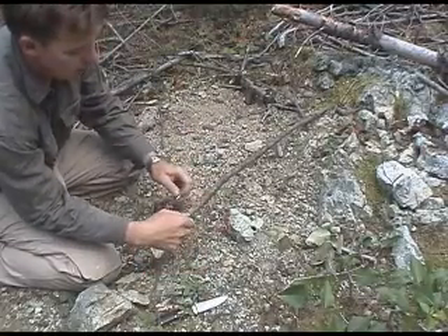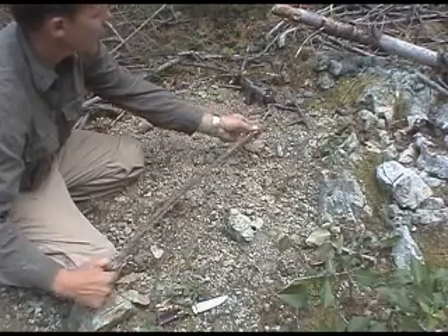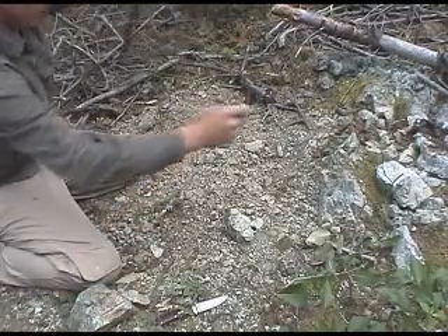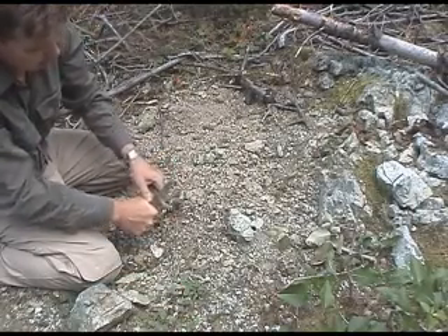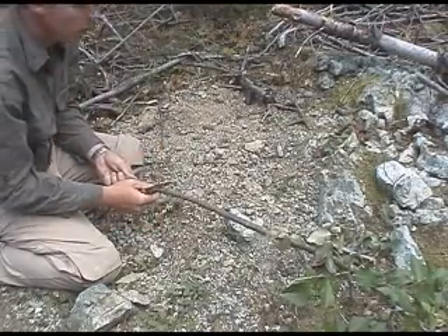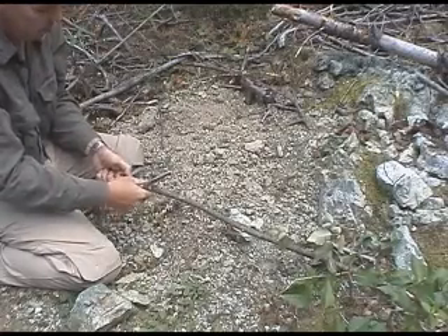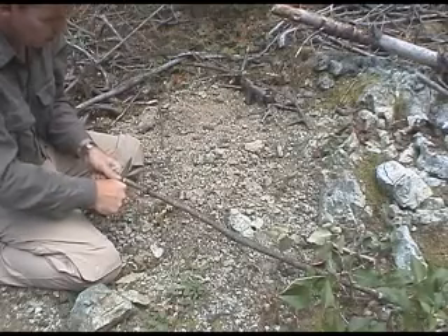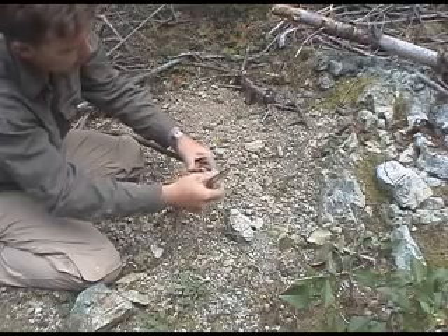Once you've cut one notch, you just want to measure — put the ring in the notch, take it over and go almost an inch and a half further along just so you've got a nice bow. Then again you just want to cut the notch in here, making sure it's the same size as the other notch so that the saw is going to sit correctly. Just cut that in here again at a fairly steep angle.